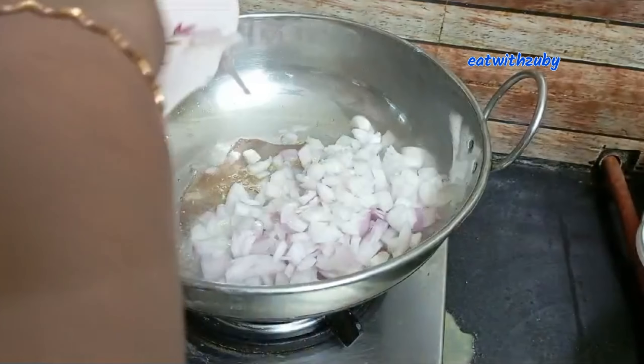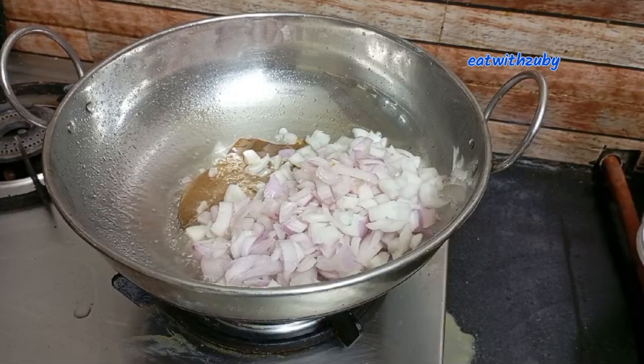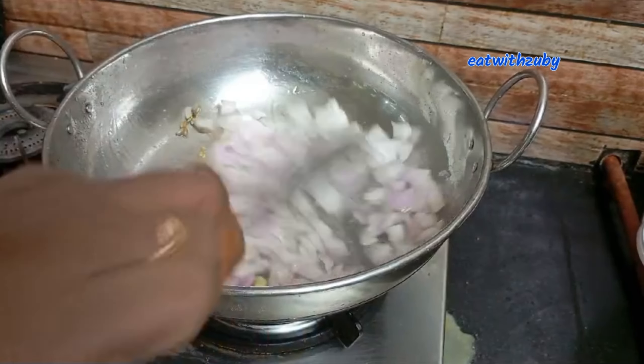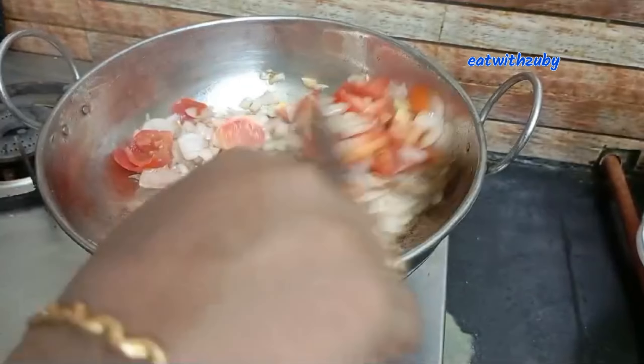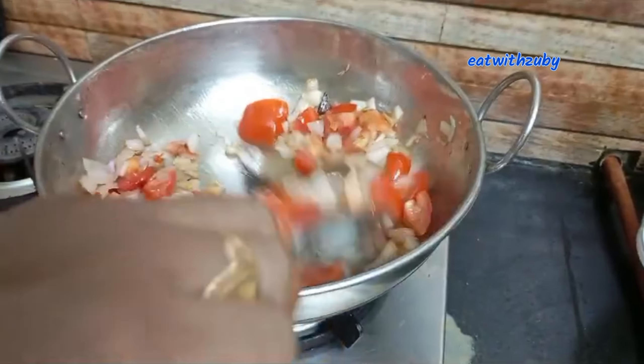Now we are going to make a fine chop. So we will make a nice chop. We will make a nice chop. You know, this texture is very nice.